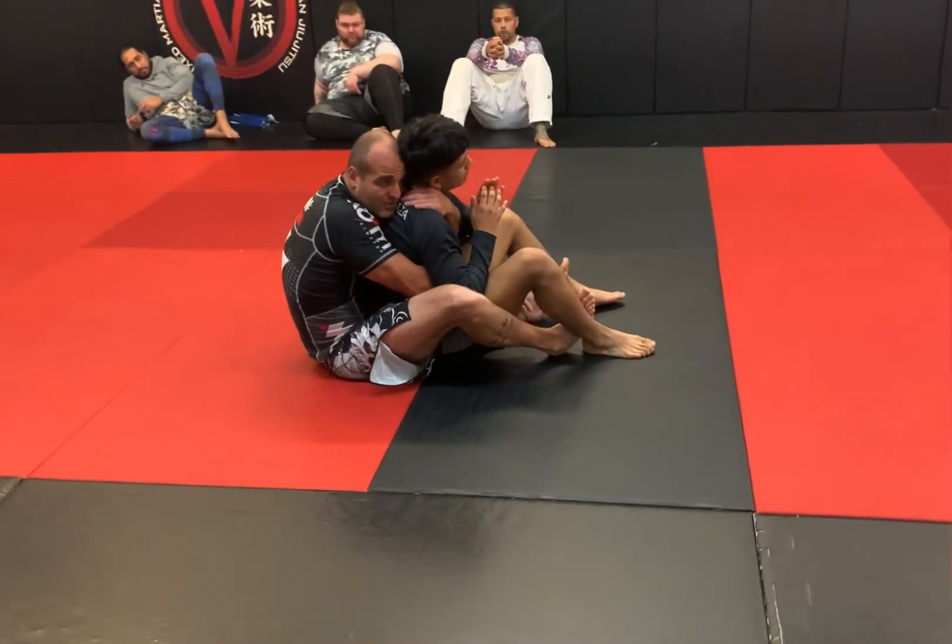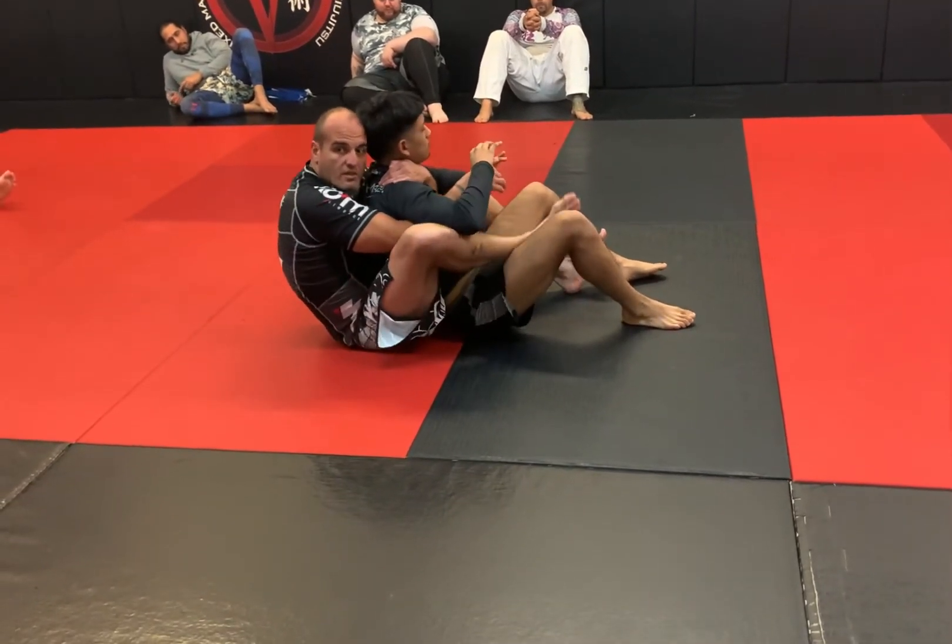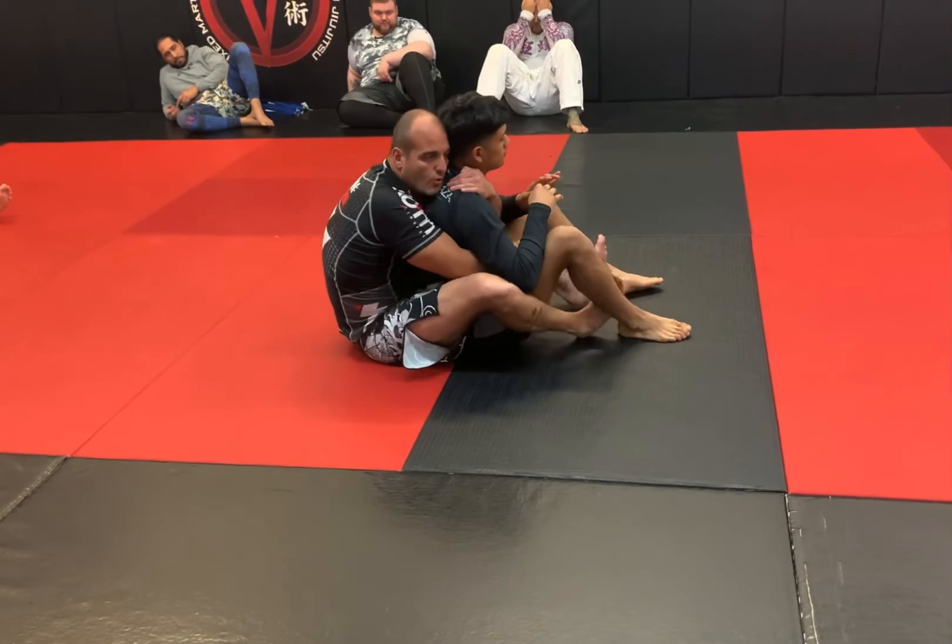It's less surface area that I really have to cover. If he's bigger, hooks can go in easy. So if you can't get hooks, then go into a crab ride.